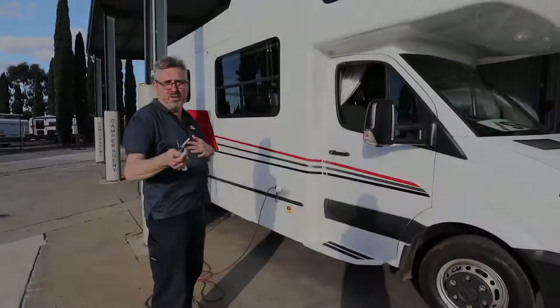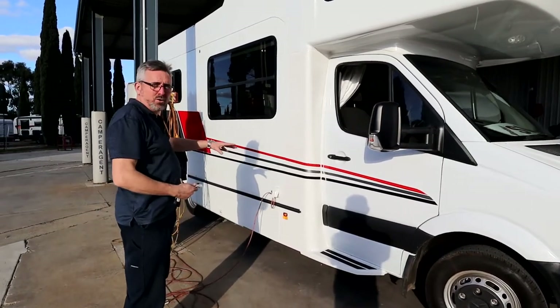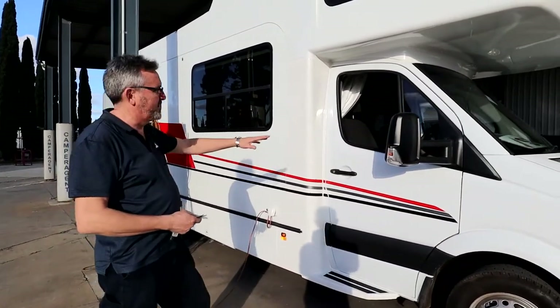G'day Joey, my name's Dave. If I call you Mick, it's because Mick's behind the camera, but I'll try and call you Joey. We're going to talk about the back half of your motorhome first, and we'll worry about the cab at the end.